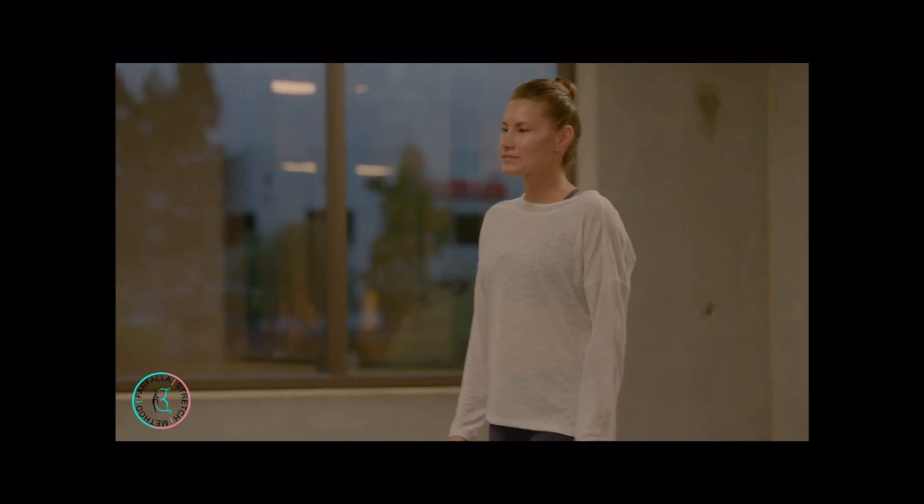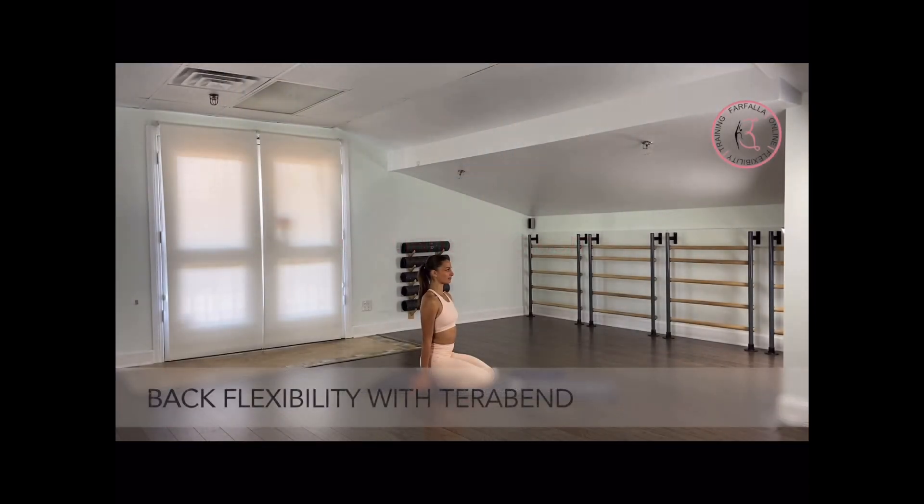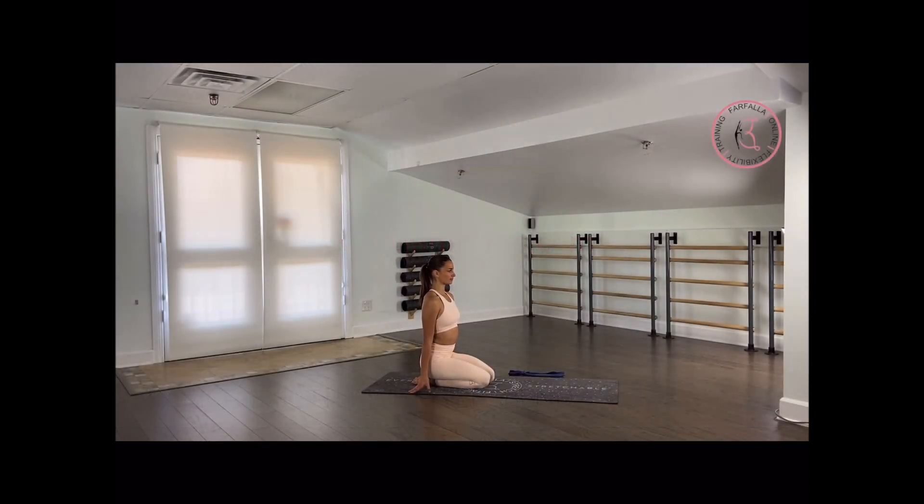And that's a wrap for our beginners flexibility and strength program. So our total body flexibility training video with a theraband for beginners. You're going to need a theraband for this video with two loops tied on each side, just how Anastasia is showing you.